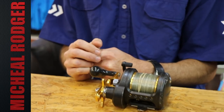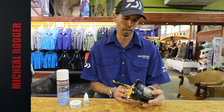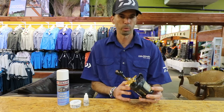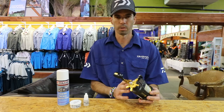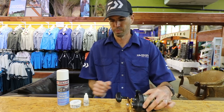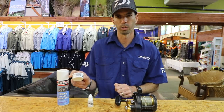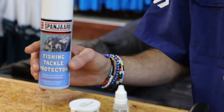I want to give you a quick demonstration on how to service a Daiwa BG40H. The correct way is to bring your reels into the Kingfisher - they do a phenomenal job by stripping the reel completely down to every nut, screw, and washer, using Kingfisher reel oil, Kingfisher grease, and reel multi-purpose grease.